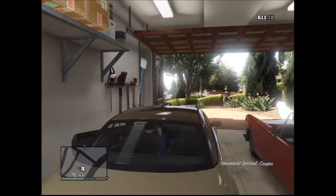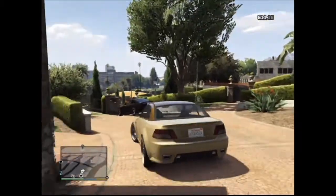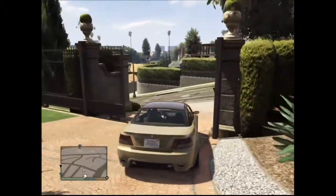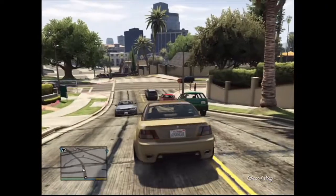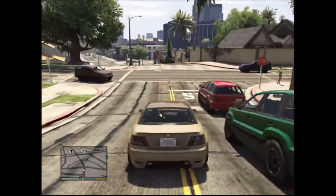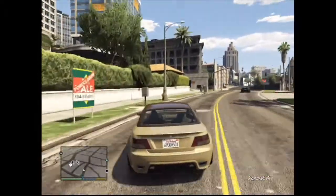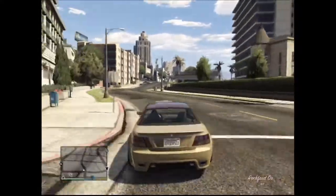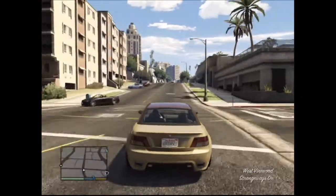I've already started in my garage, but in offline it shouldn't be a problem to find it. In online it's a bit different because it's a pretty rare car, but you can find the Ubermacht Sentinel XS — it has a different roof and I just like the roof of this car more.